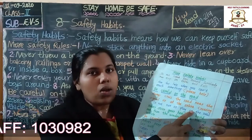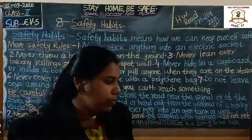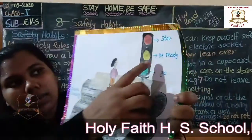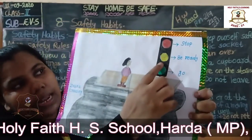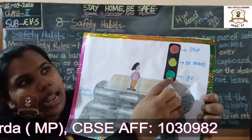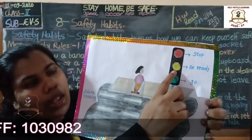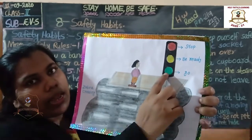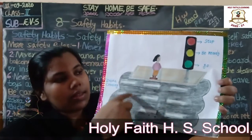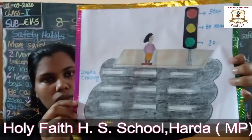Next: be careful on the road. Always cross the road near the signal or at the zebra crossing. See, this is a signal — red light says stop, yellow light says be ready, green light says go. And this is the zebra crossing.